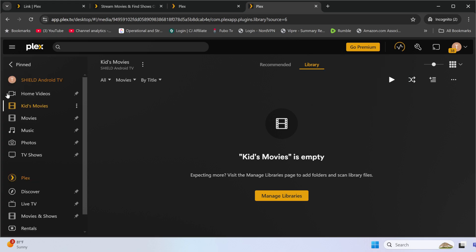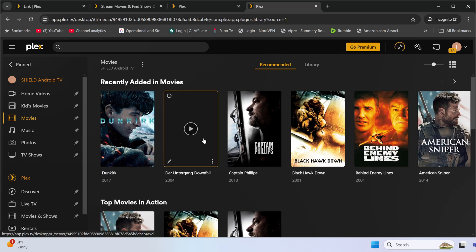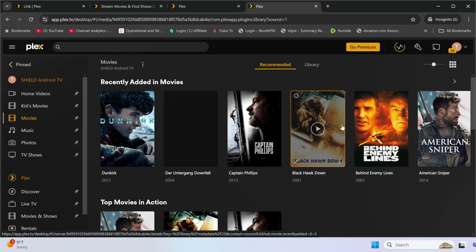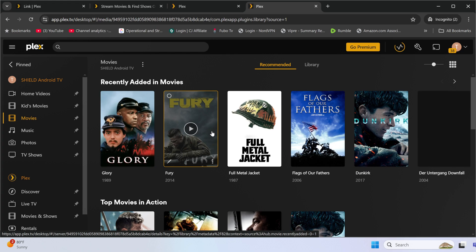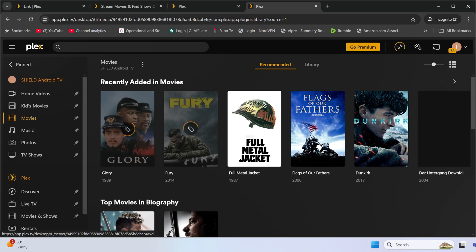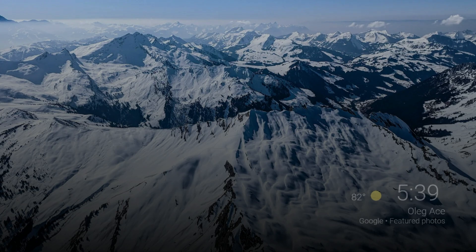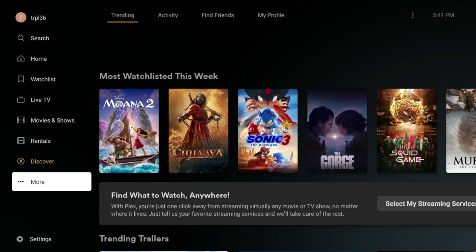I can unpin items, move them around, and customize what I see first. Everything is starting to sync — art covers are updating nicely. I might do a follow-up video on fixing missing album art. You can also share access or limit access per library — for example, the kids area can be restricted so children only see that section, essentially setting parental controls with a PIN. Let's jump back to the NVIDIA Shield TV, where you should see the same movies syncing, since the Shield is both server and player.